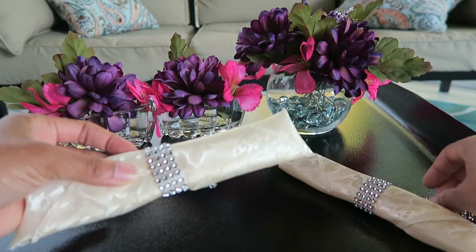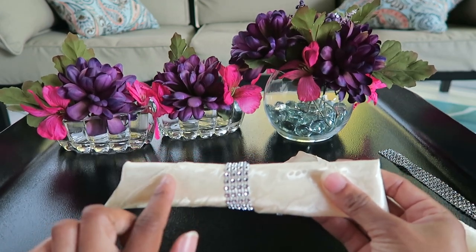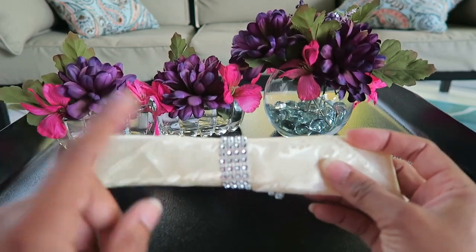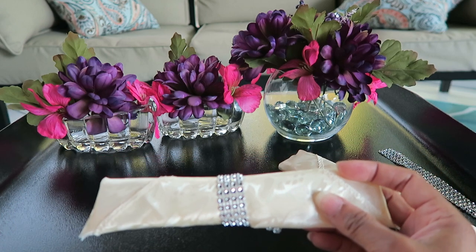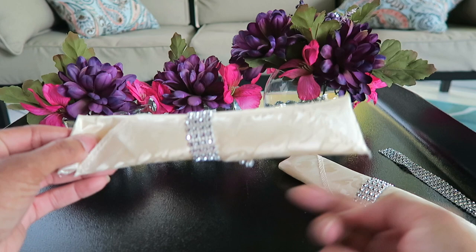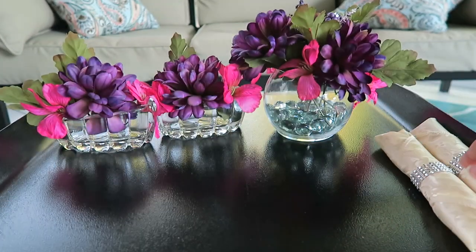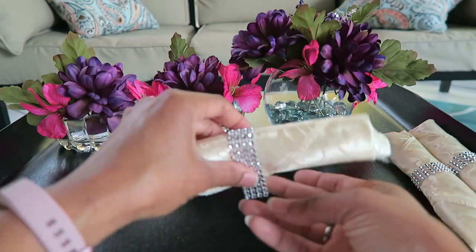This here — I just used a table covering purchased from the Dollar Tree and put plastic utensils inside. You can of course put actual utensils in yours, but for the display I just put the plastic ones and tied the diamond wrap right around there as the napkin ring. I have actual napkin rings, but these looked much cuter.